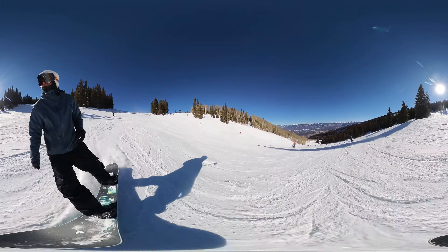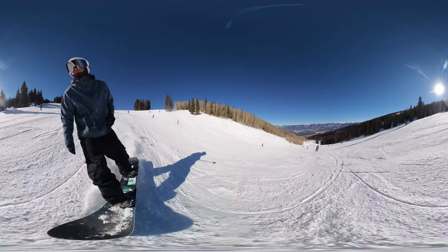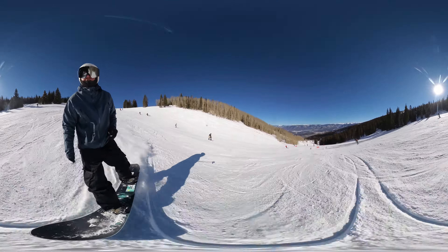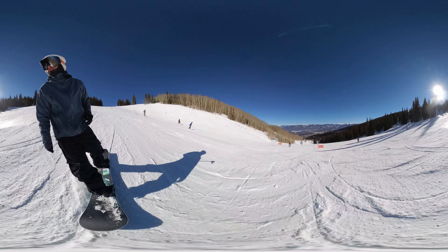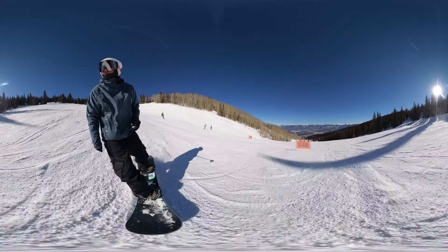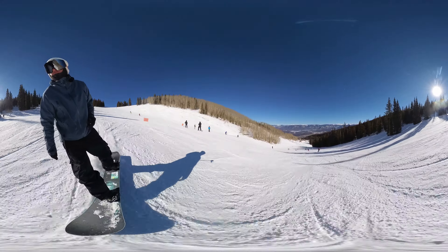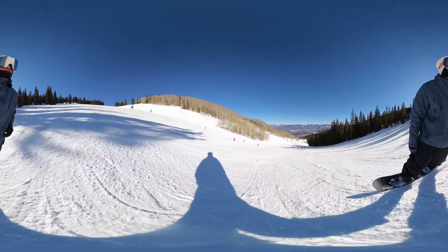People are really getting aggressive on this run. I think I'm just gonna do one run and go hike the mini-pipe. It is a Sunday — a Sunday in Breckenridge is not like this. This is actually very, very mellow. The reason there are a few people here is because this is where the fronts converge.